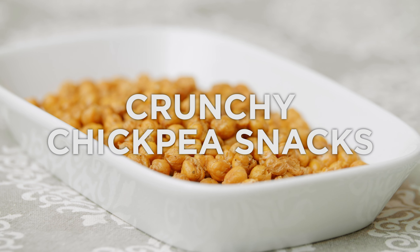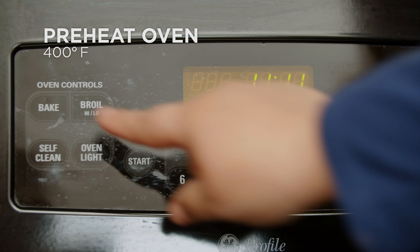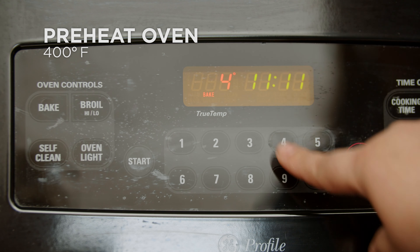Today we'll be making crunchy chickpea snacks. Start by preheating the oven to 400 degrees Fahrenheit.